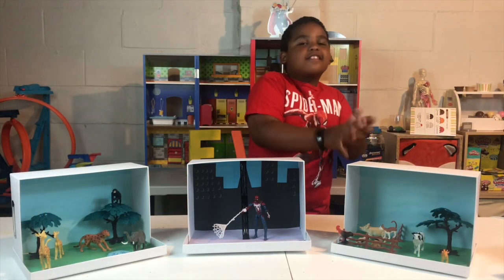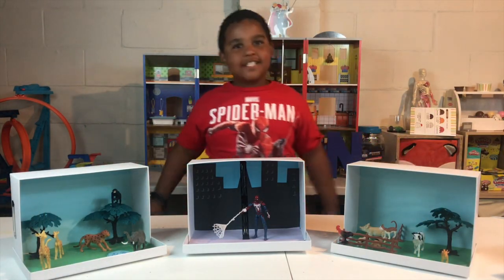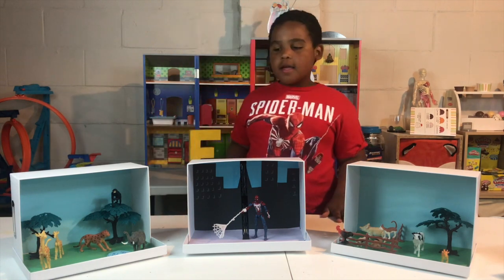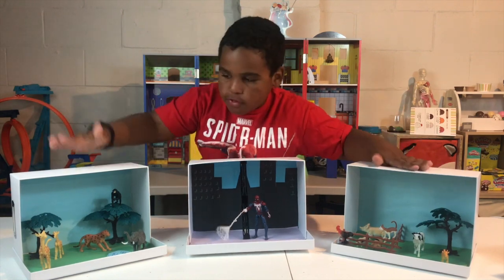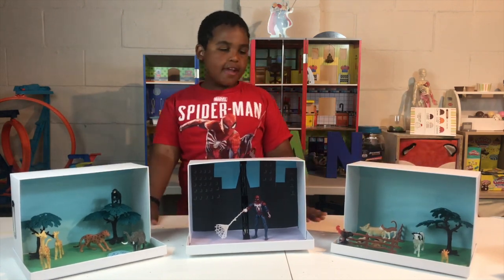Hey guys, welcome back to The Evan Show! Today I'll be making shoebox dioramas. Look at my creations!